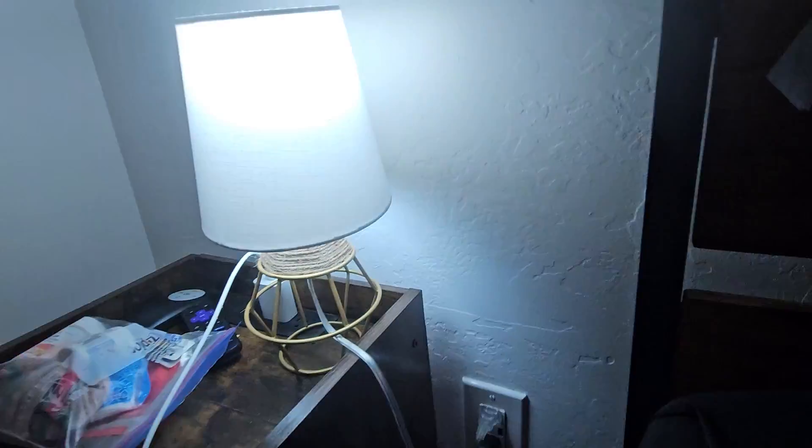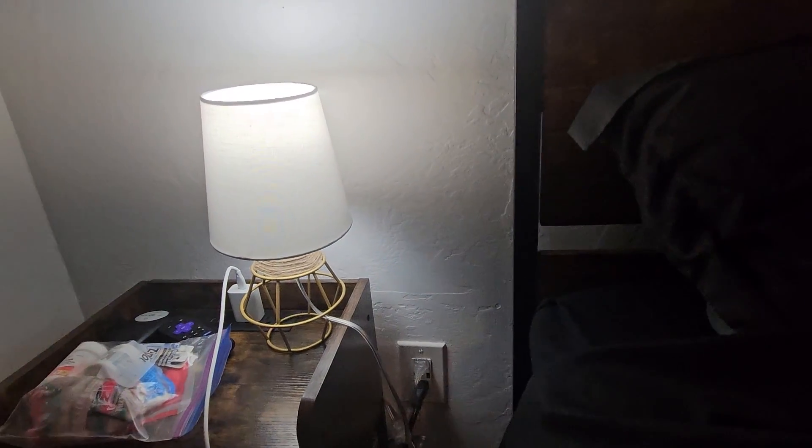Let me turn this off to kind of show you. It really does light up the room. It's a nice little accent piece.